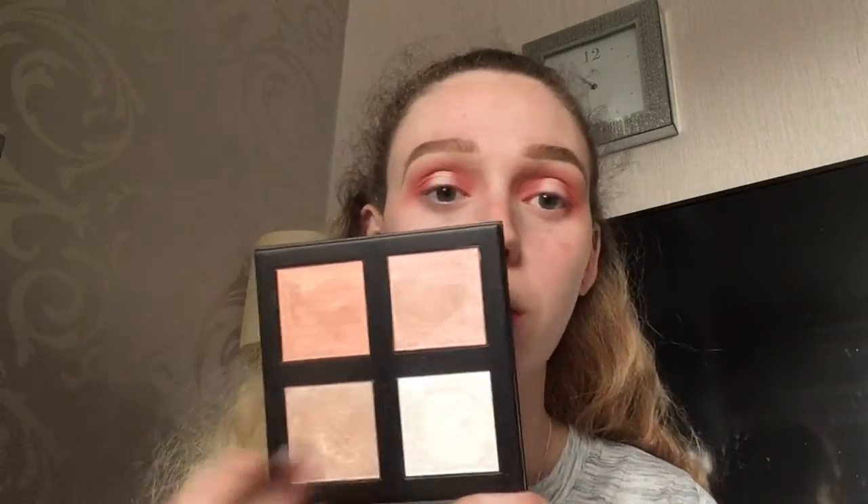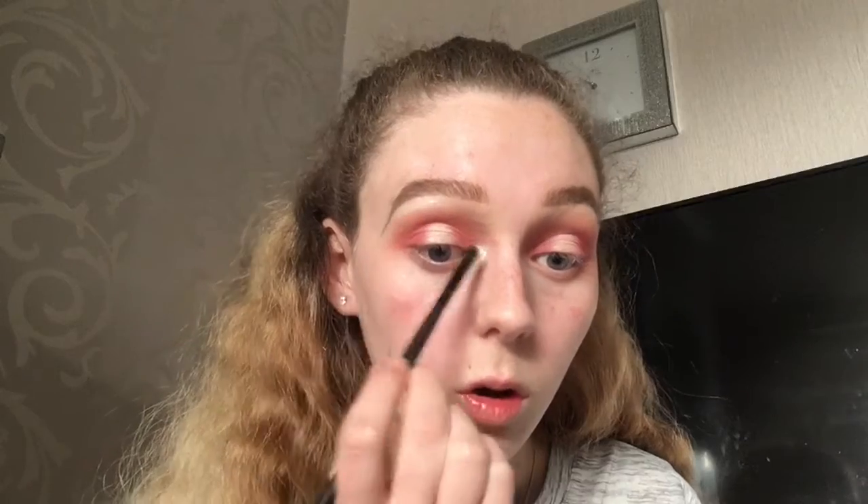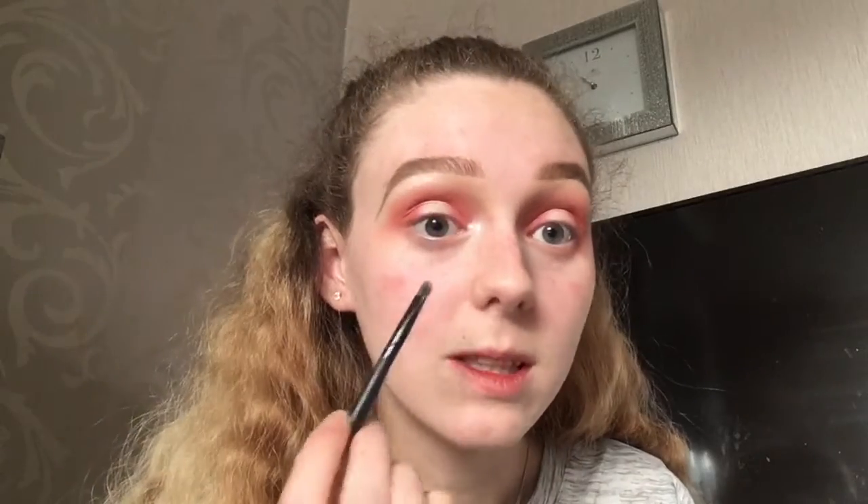To highlight the inner corner and brow bone I'm going to use the Revolution Pro 4K Highlighter Palette in rose gold — I did do a testing video on most of the new Revolution Pro range, that's my last video. I'll take this shade and highlight with it; you really don't need a lot of this product, just blend it out slightly.